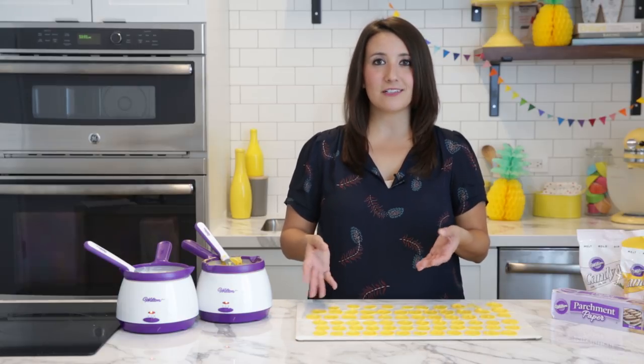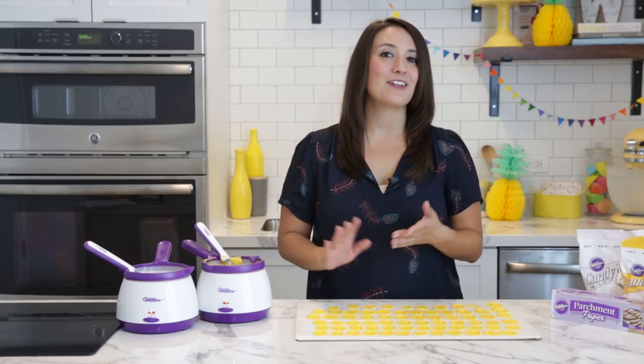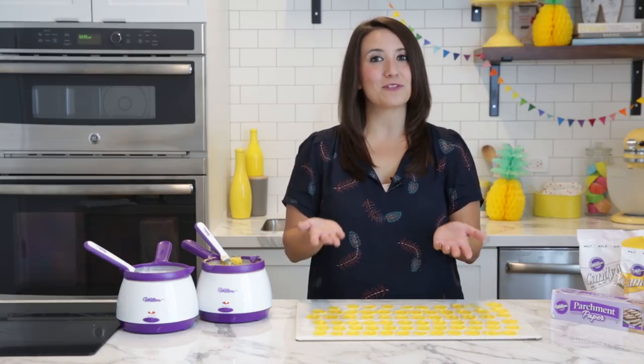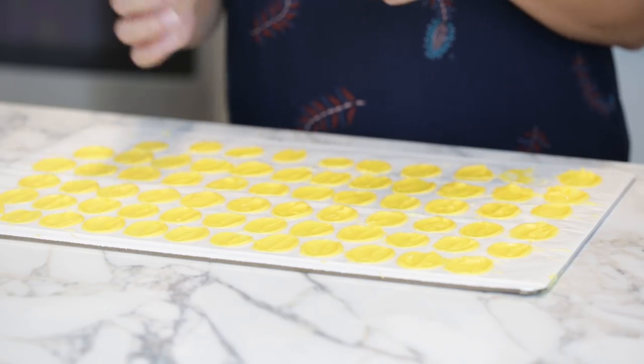You're going to want to make about 12 dozen of these little yellow pieces — it will use a whole bag of candy melts. I know it may sound like a lot, but this goes pretty quickly. It was a relatively simple technique and it's going to give this awesome look of texture on our pineapple cake.